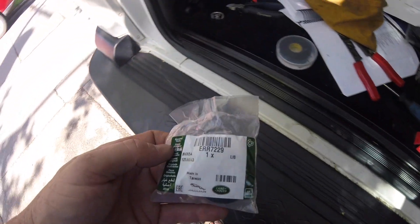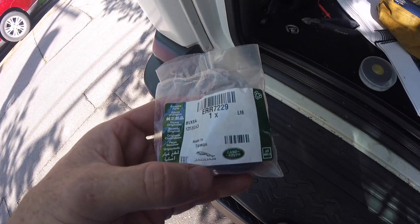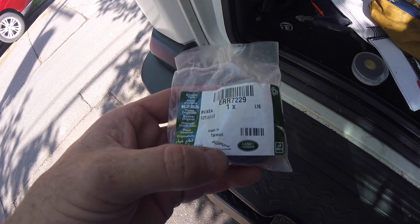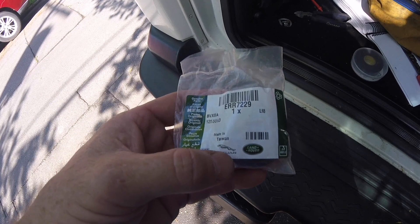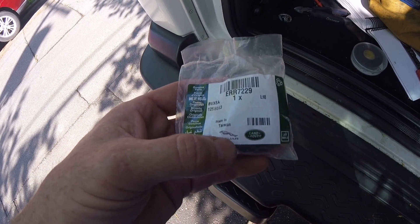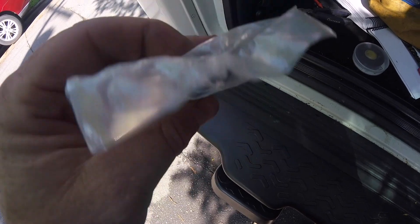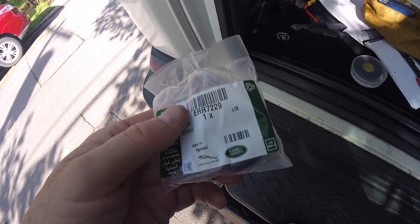We've got a short one here today. This is the plug that goes in the transmission — I think it's where you get access to the torque converter. The transmission and the engine are married together with four bolts, so you need access to get to that. I was underneath the truck a couple of weeks ago and noticed one side didn't have it.